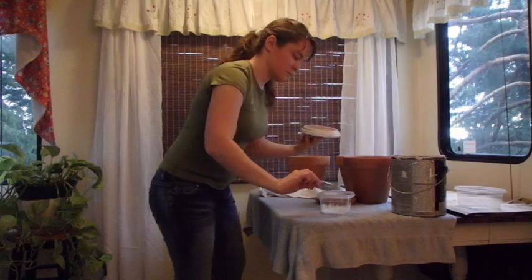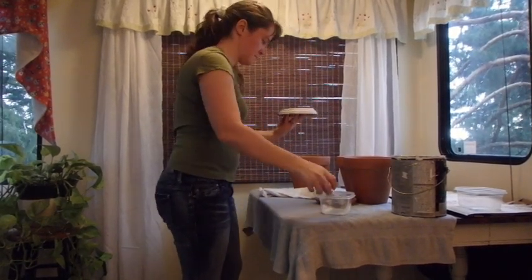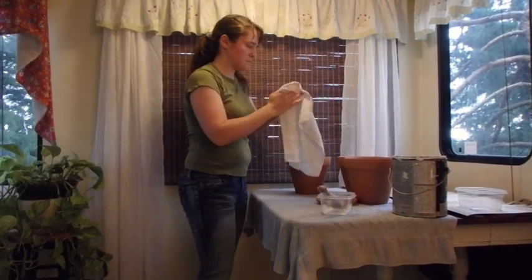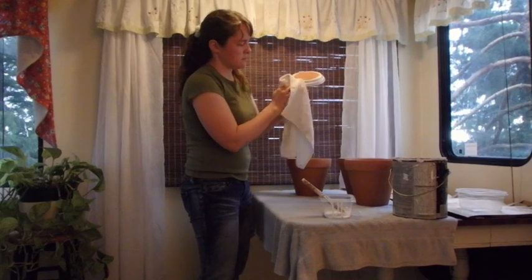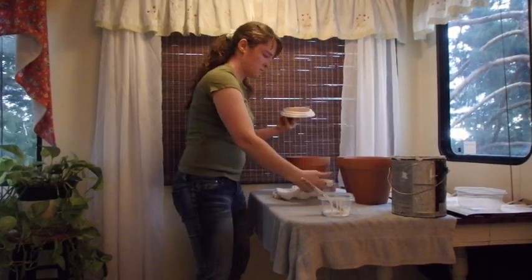When I was looking for pots I was a little bit frustrated with how expensive everything was — about $15 to $20 per pot. So when I found these terracotta pots they were about three dollars each, and I just used paint that was left over from a kitchen project a couple years ago, so it worked out really nicely.